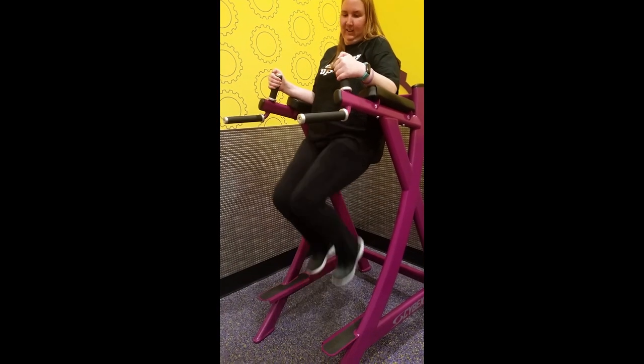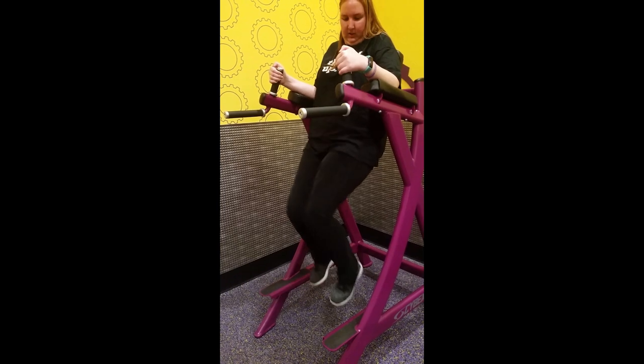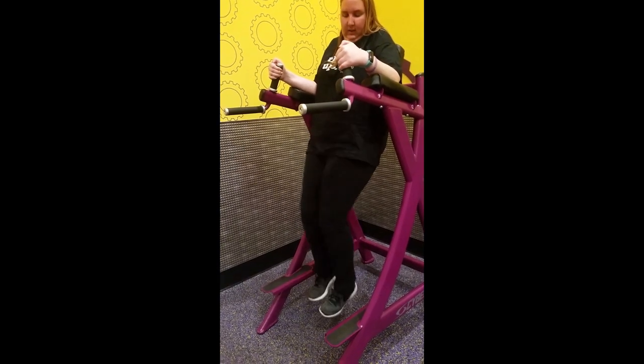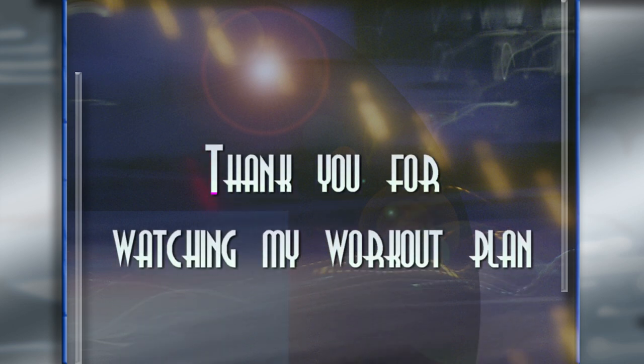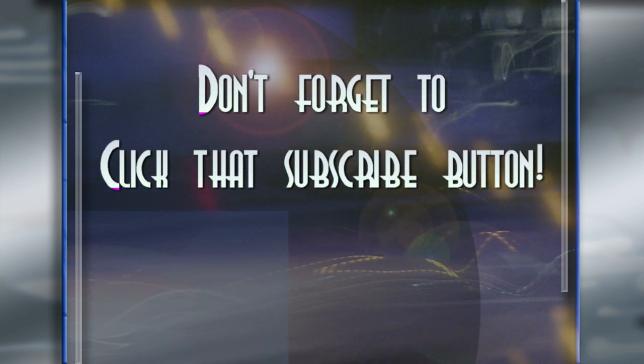And then finally, the floating knee raises. He wanted me to do five sets of three, but I can only do three sets of three right now, so we'll see in the future. All right, hope that helped some of you. Thank you for watching.